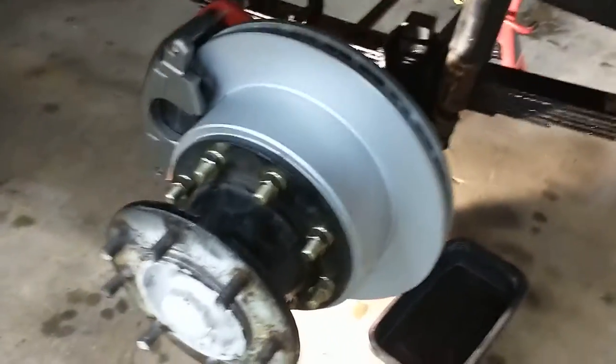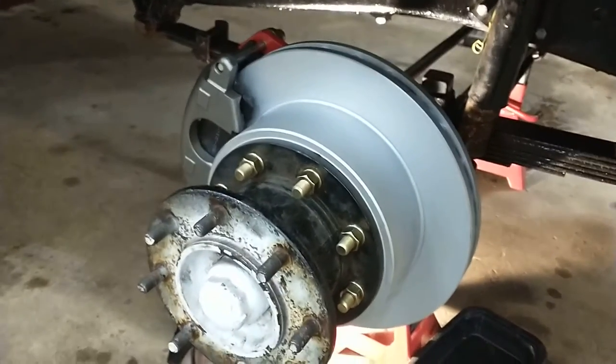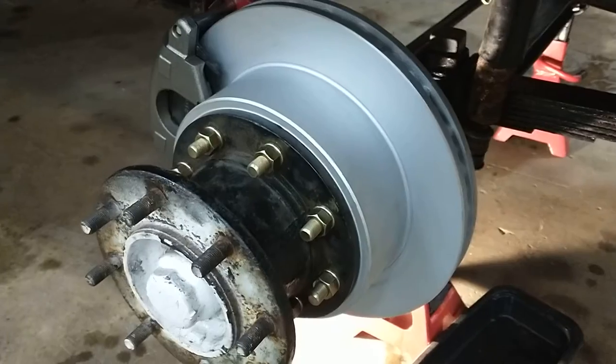Today I'm working on the disc brake conversion. I finally found — or somebody finally started making — a disc brake kit for the one-ton trucks, including dual rear-wheel trucks.